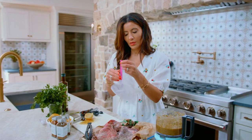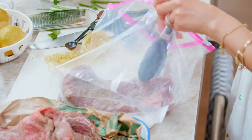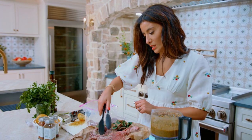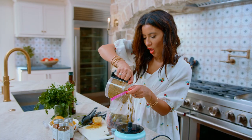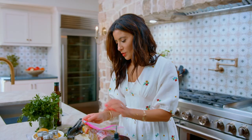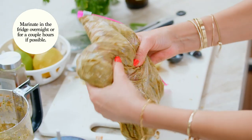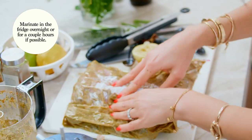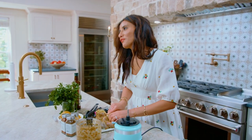Grab your lovely skirt steaks. You can marinate them and leave them in the fridge overnight if you have time. Pour in all the good stuff from this marinade, then add the lemon zest. Zip the bag shut and massage it — do not be shocked, it's a bit of an intimate moment, but we'll get through it.